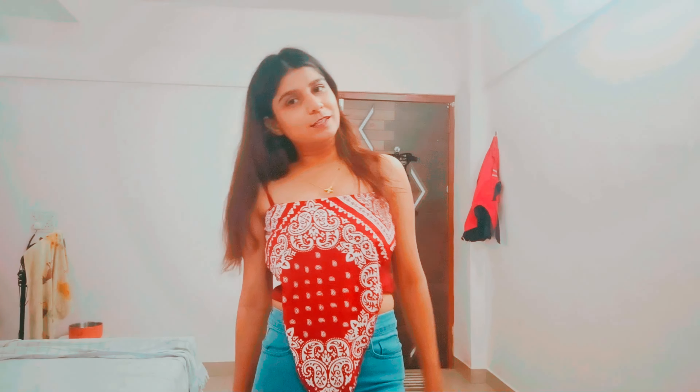So that's it for this video guys. I hope you liked my Meesho haul video in which I tried on all the clothes and showed you. If you liked it, hit like, share, comment and subscribe to my channel. Tata, bye bye!